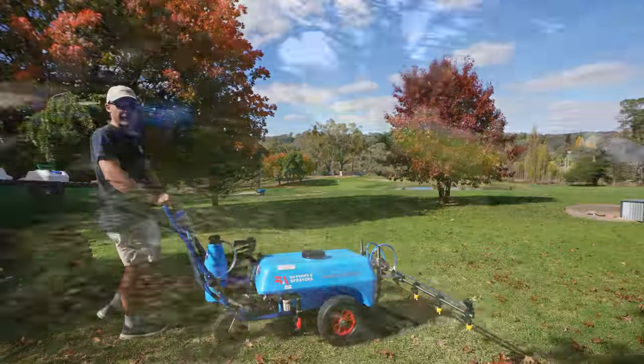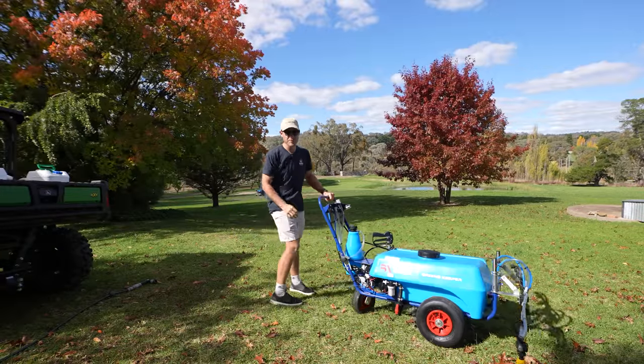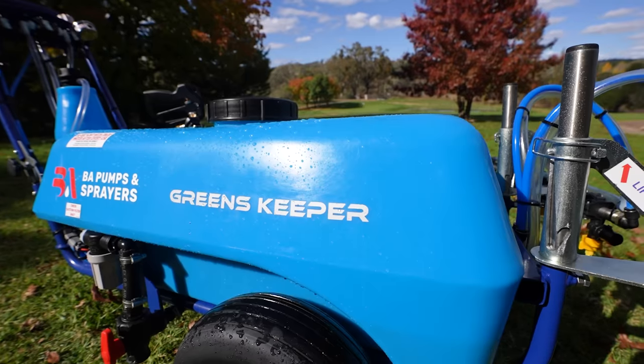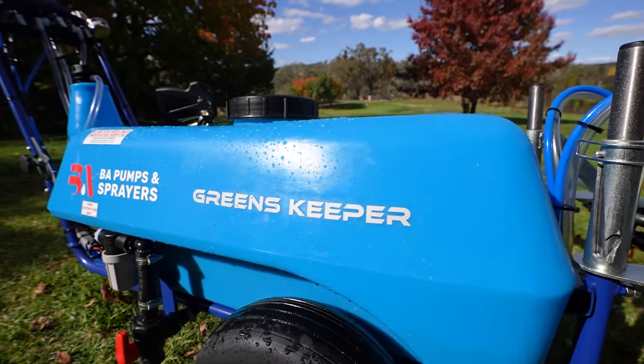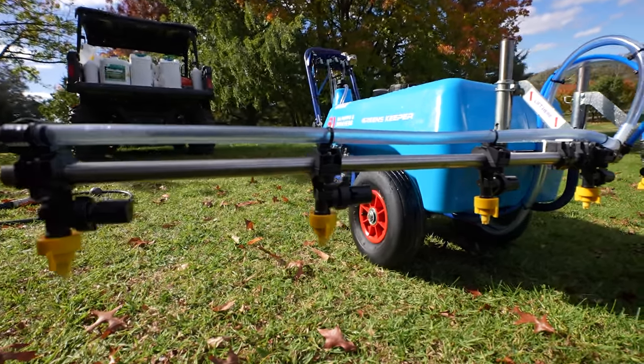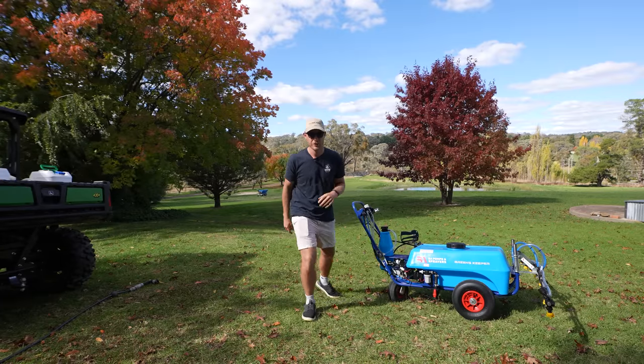Yo mate, what up? Welcome to another lawn tip vid. Check out this bad boy that the guys at BA Pumps and Sprays have sent me to use on the green and the surrounds as well. When I want to get a quick application of some liquid fertilizer out or even some weed spraying, this thing is an absolute beast.